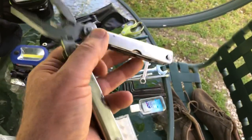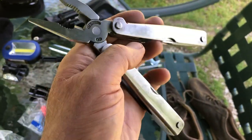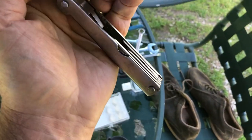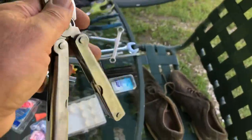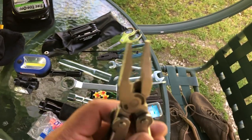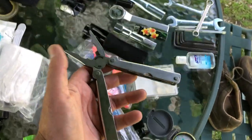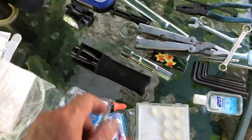I also carry one of these — it's a cheap replica of a Leatherman, but they're pretty much the same. It has a saw, a file, different screwdriver heads, a can opener, a bottle opener, wire cutters, and semi-needle-nose pliers. For about 10 bucks, it's a nice addition to the toolkit.